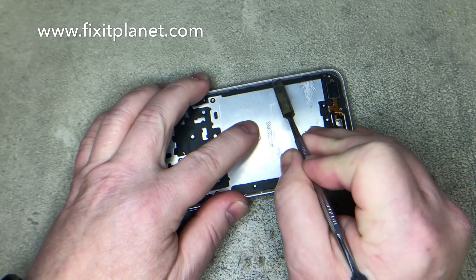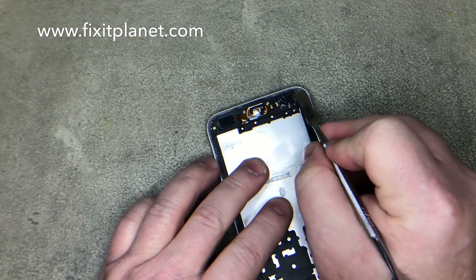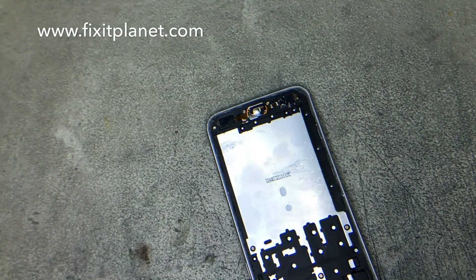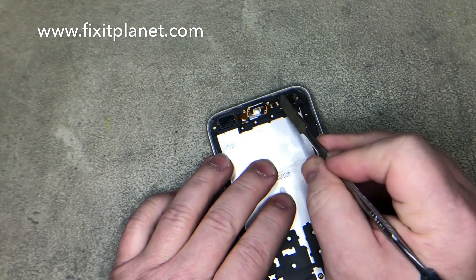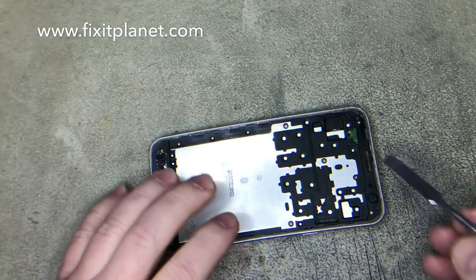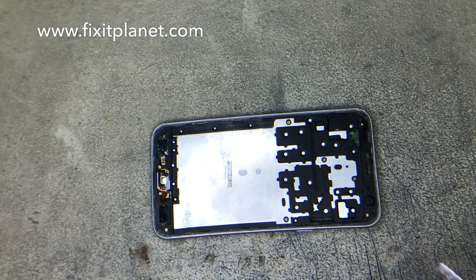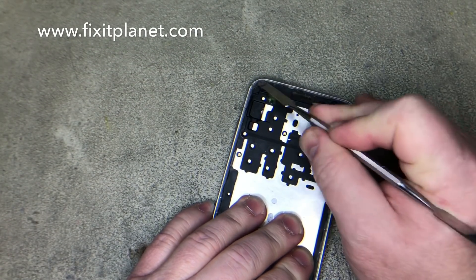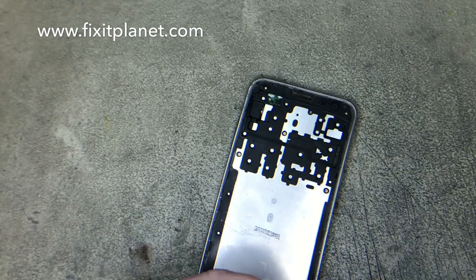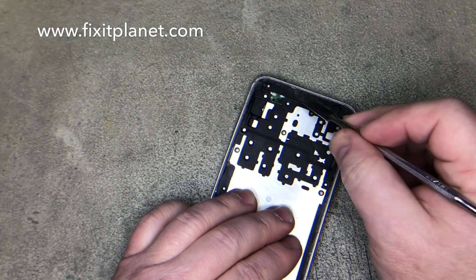It is really important — go around the edges and thoroughly clean off anything that might prevent the new screen from sitting down in the frame properly. You're going to find mostly dirt and leftover adhesive. We'll scrape the bulk of that out of there and then use some alcohol and a cleaning cloth to get the remaining residue.